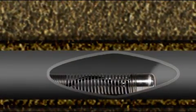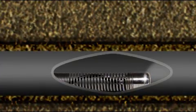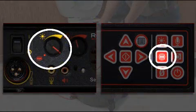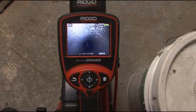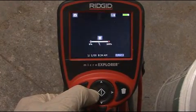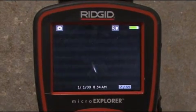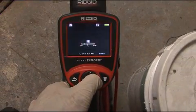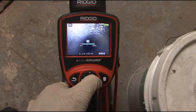If your Microdrain is equipped with the optional in-line transmitter or Sonde, you can activate it with your SeaSnake monitor. When activated, the Sonde transmits a signal that can be located with a Rigid receiver so you can pinpoint the camera's position and depth. Full-size monitoring systems have a dedicated control for turning the Sonde on and off. When the Sonde is operating, you'll see a Sonde icon on the display. If you're using a Micro Explorer, you can activate the Sonde by turning the lighting all the way down. When the Sonde is operating, you'll see faint noise lines on the display. The Sonde will turn off automatically when you turn the lights back up. For instructions on locating the Sonde, refer to your receiver's operator's manual.